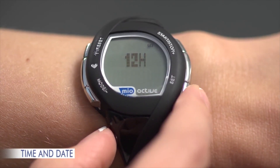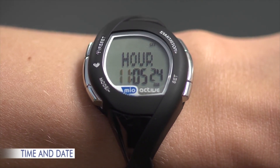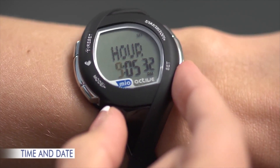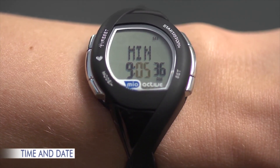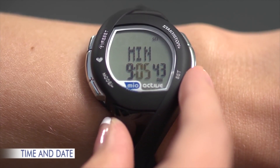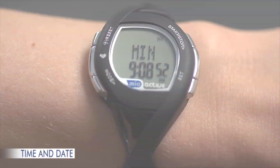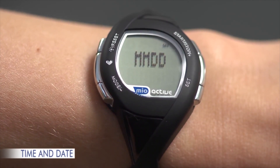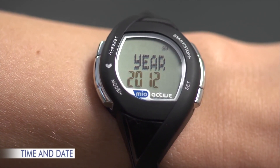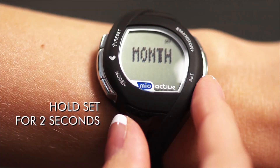Press SET to set the hour. Use Plus or Minus to select the hour — to scroll quickly, hold Plus or Minus. Then press SET. Do the same to select minutes. To reset seconds to zero, press Plus or Minus; otherwise press SET to move to the next setting. Press Plus or Minus to choose date format, then SET. Use Plus or Minus, then SET to adjust year, month, and day. To stop making changes at any time, hold SET for 2 seconds.